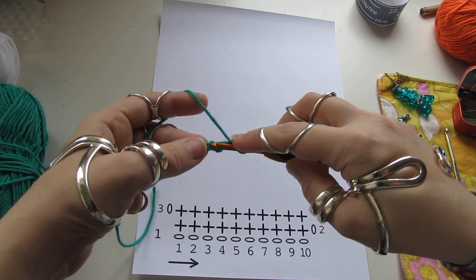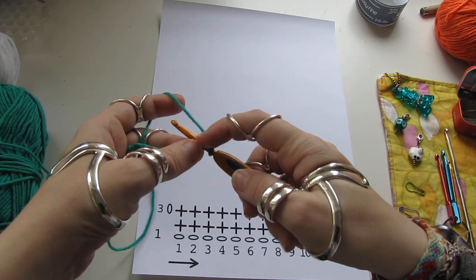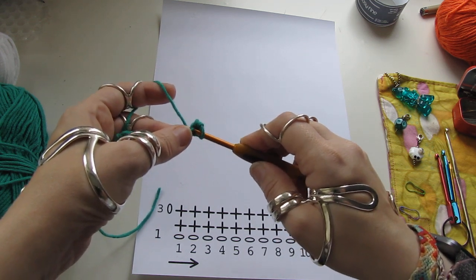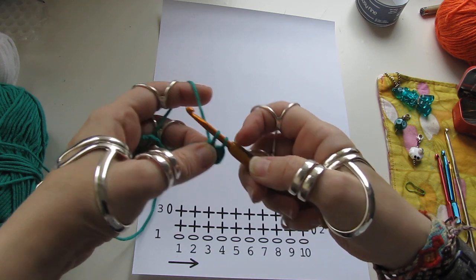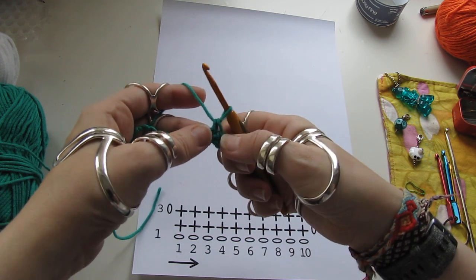Again: insert the hook through the stitch and the chain. Wrap the yarn, hook the yarn and pull through the stitch — two loops. Wrap, hook, pull. Double crochet.